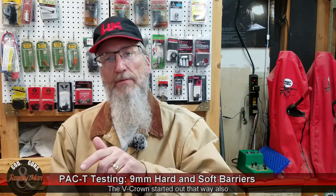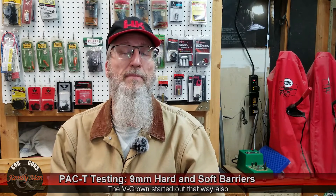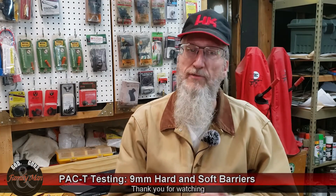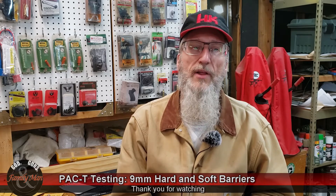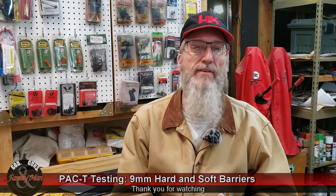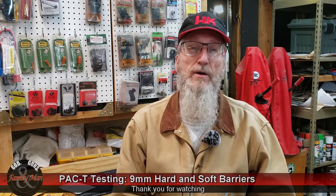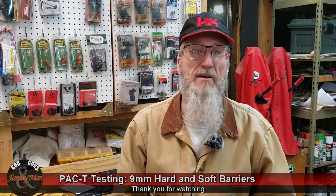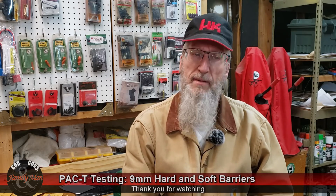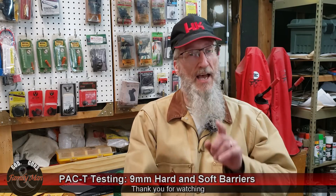The advantage of the Sierra or Sig Sauer V-Crown is that it's pretty readily available as a bullet to reload with. I'd like to thank you for watching. If you've got ideas for other bullets you'd like to see tested — more 9mm, .45 ACP, or some rifle bullets — we might be able to do that. It's always fun to do these different tests, especially the full PAC-T tests, and put these bullets to the test all around. Until next time, take care.